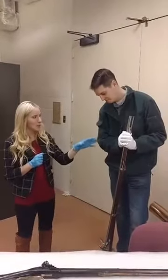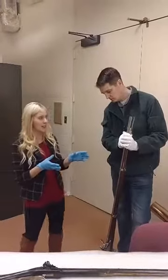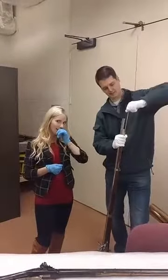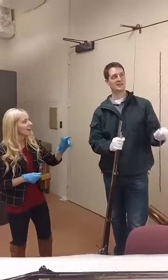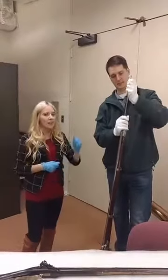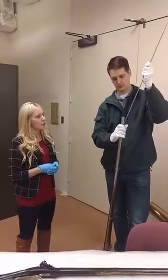So you have a smoothbore gun, you have a round musket ball, and the way that you would load this would be: you would put your powder, your wad, and your projectile down the barrel, make sure it's all impacted down with the breech of the gun, and then put your ramrod back.